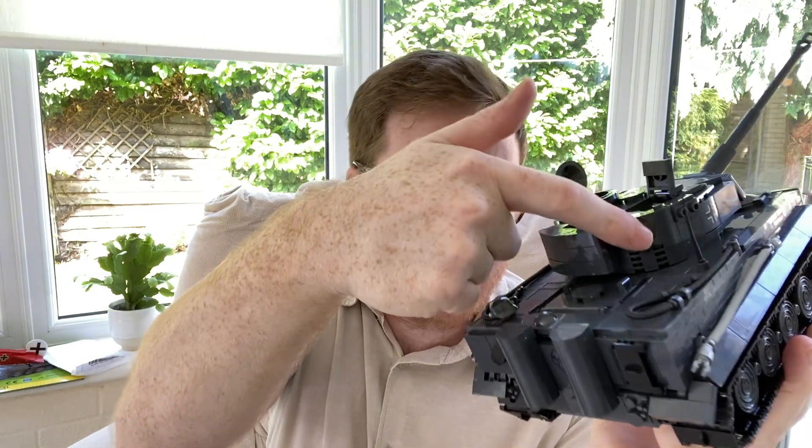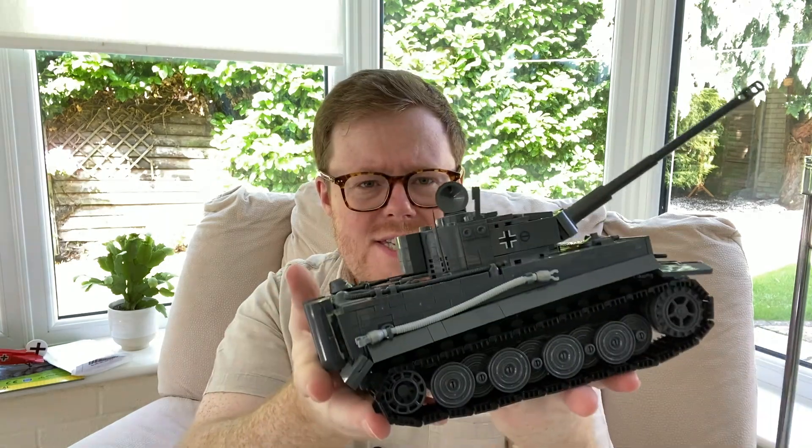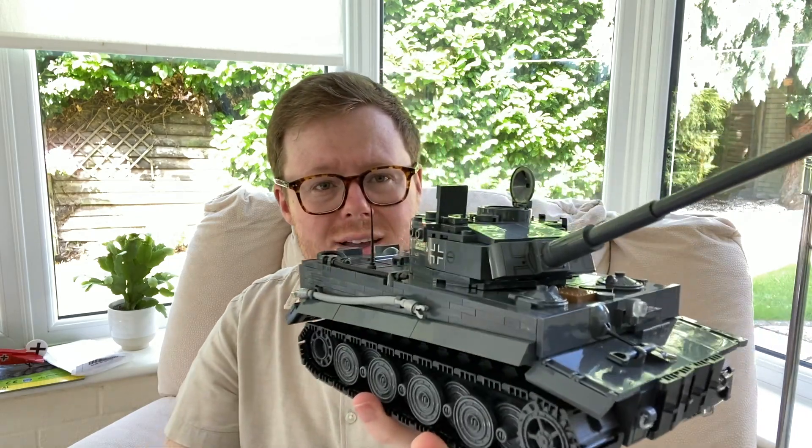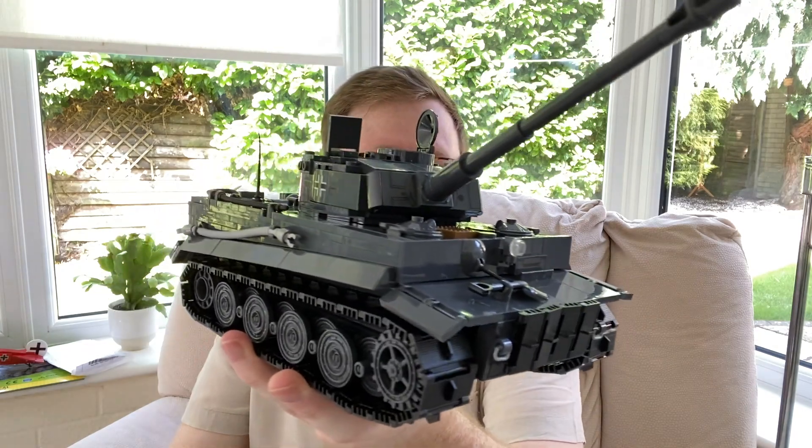I thoroughly enjoy the Kobe building process. So here is the tank — look at that. If you know anything about Kobe, you'll know that they use pad printed bricks now rather than stickers. All these decals that you see on the set are actually printed onto the bricks — they're not stickers, so they're not going to peel off and you won't have to worry about putting them on straight. This set's really got some weight to it, it's got a lot of play value, and it does look exceptionally like a real Panzer tank.